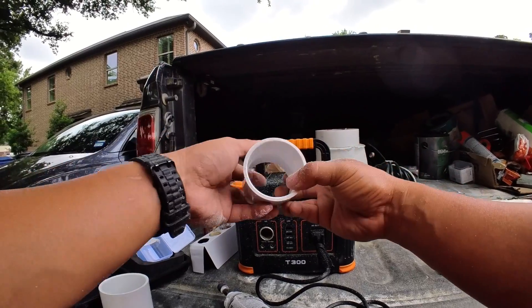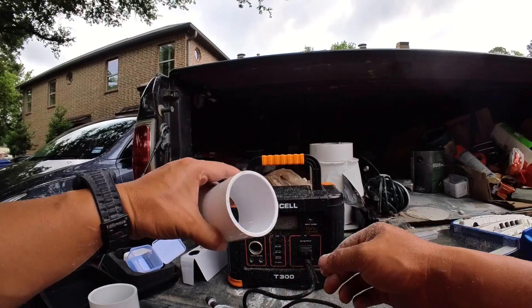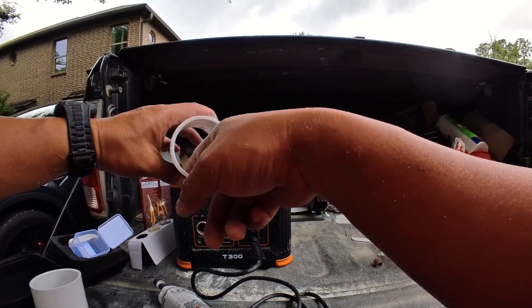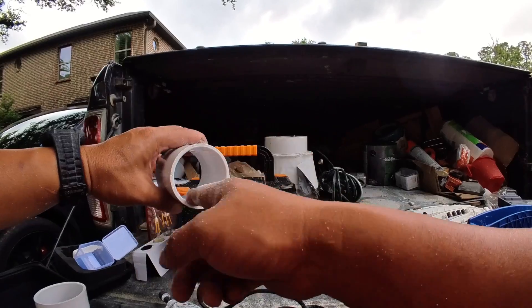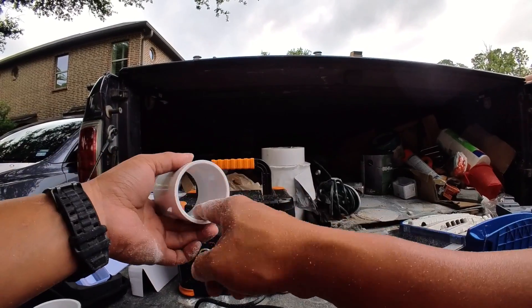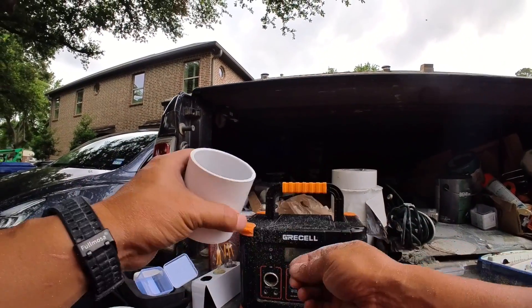I just finished dremeling the inside part right here. Make sure that you only dremel the part that is inside — only about half an inch thick or in width. Do not dremel any of the front part right here; keep everything smooth and original. Once you are done with this, you're pretty much ready to use this as a slip coupler.